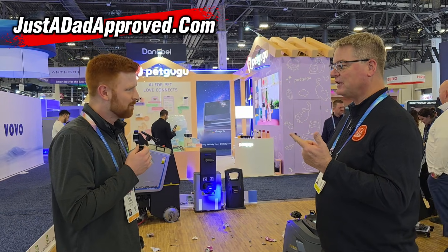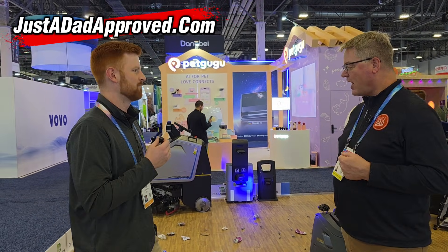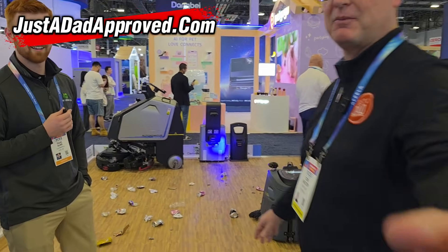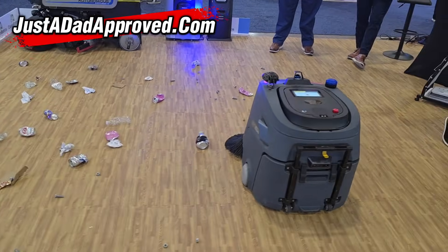It has LiDAR navigation? Yes, 3D LiDAR on all of these, as well as cameras all around them. Alright, so let's show it cleaning up this stuff here — I'll take over the camera. He's going to show it cleaning up this big mess and then we're going to see how it works.